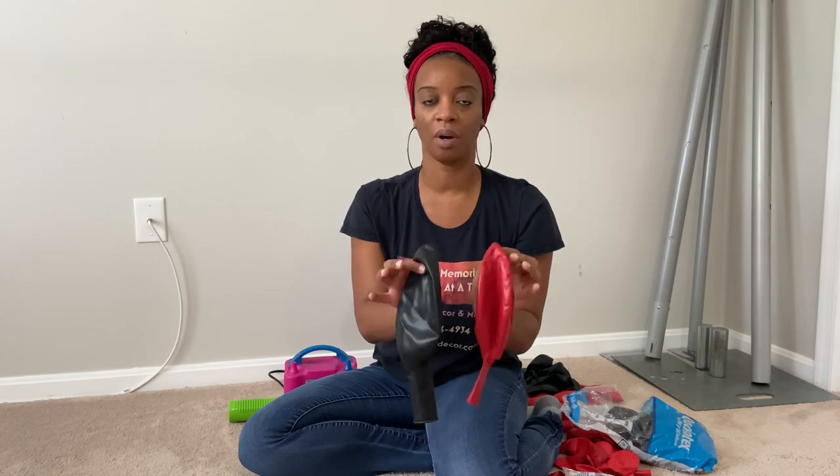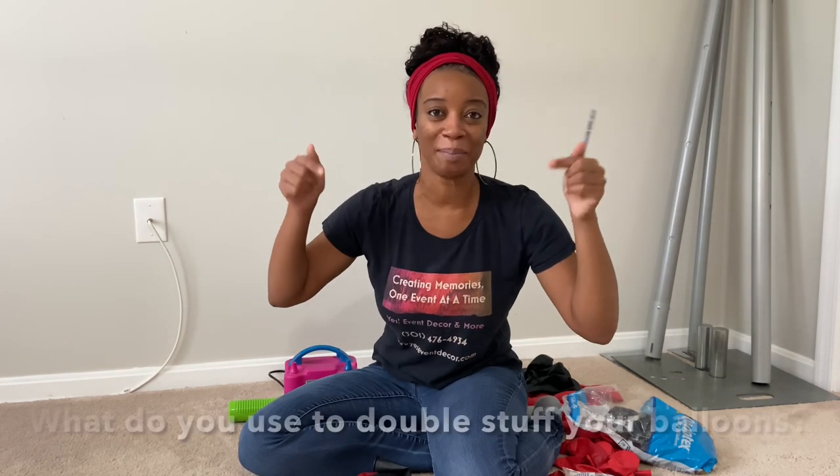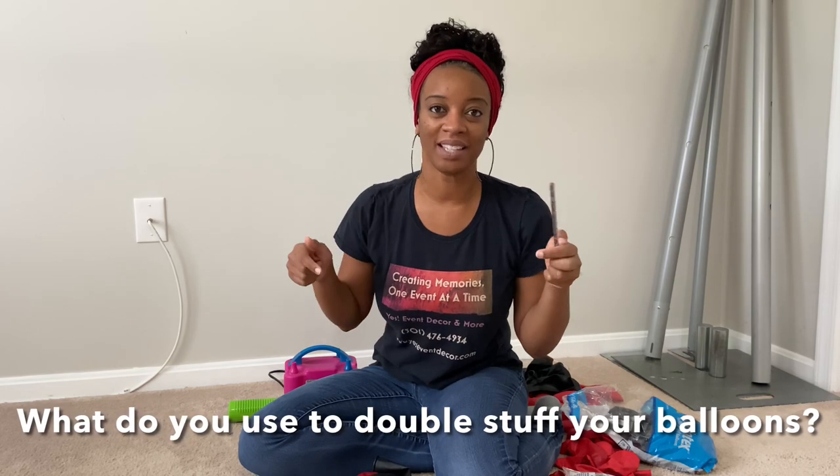I normally don't double stuff my balloons, so this is new to me. I'm just going to be using an unsharpened pencil to double stuff mine. If you guys have any tips, please feel free to let me know in the comments — what do you use to double stuff your balloons?